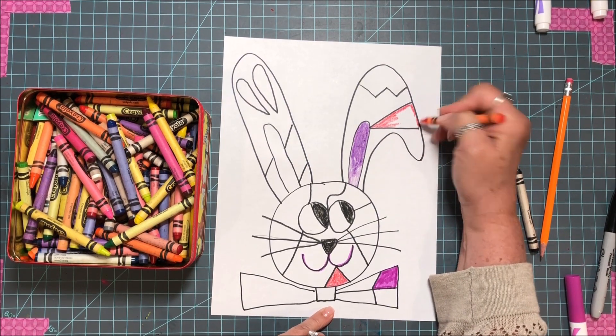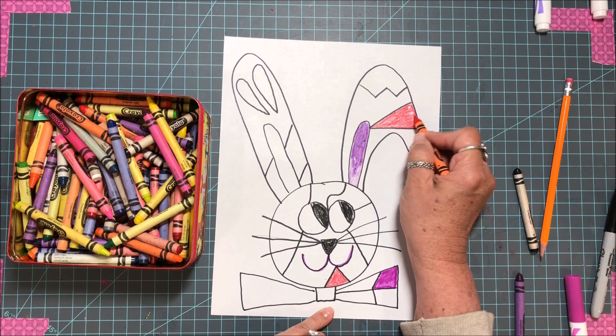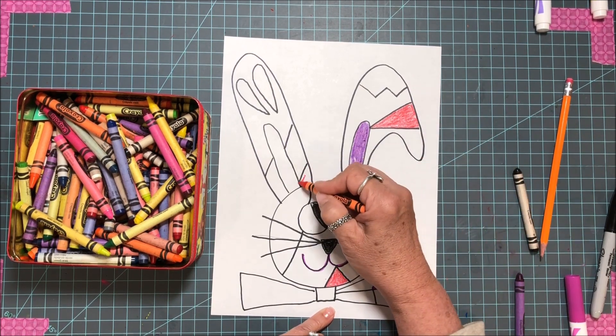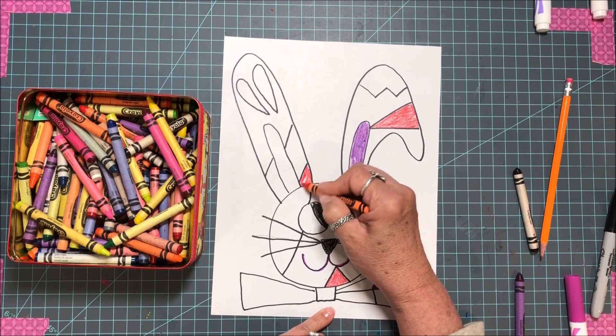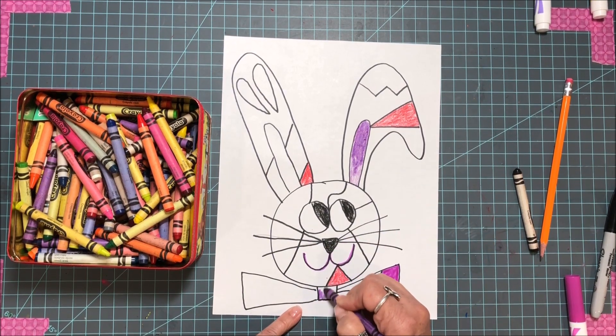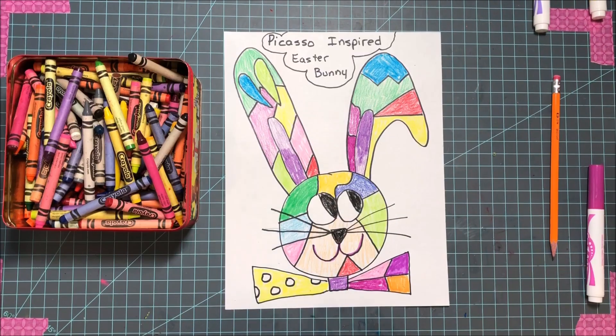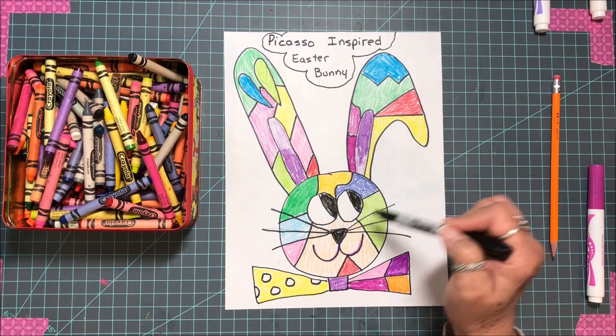When you're coloring, go the same direction — you guys know that. See how I outlined that first, and then I can go over here, which makes it random. You can have it random or all the same color. Once I finished coloring, I noticed there were too many open spaces with big broad colors, so I made some dots and more lines to add more colors. You can do whatever you want.